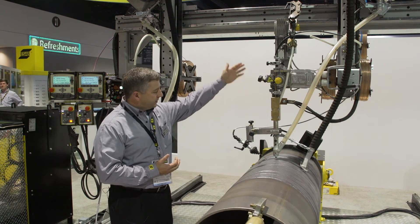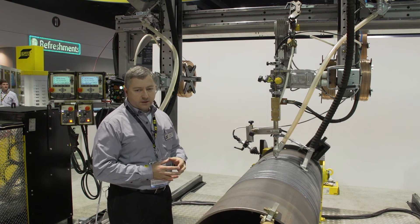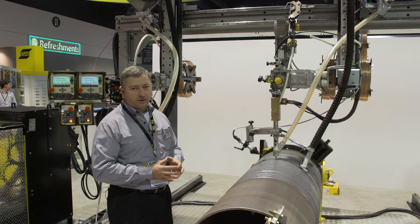We see the wire feed system here feeding in the third wire. It's all integrated, so for the operator it's just essentially a sub arc process — nice and simple.